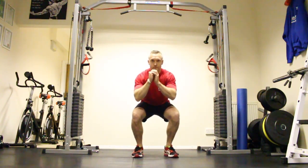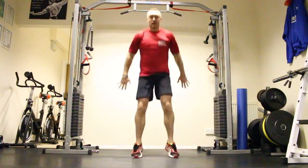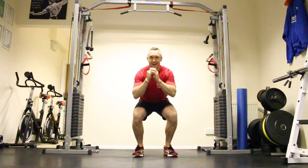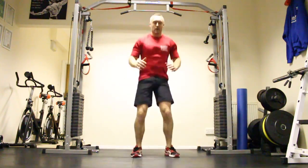We're going to come down into a squat, making sure the hip is level with the knee or just below. From there, spring up nice and high, land with soft knees. Keep the head up, breathe in, drive up, and come down again.